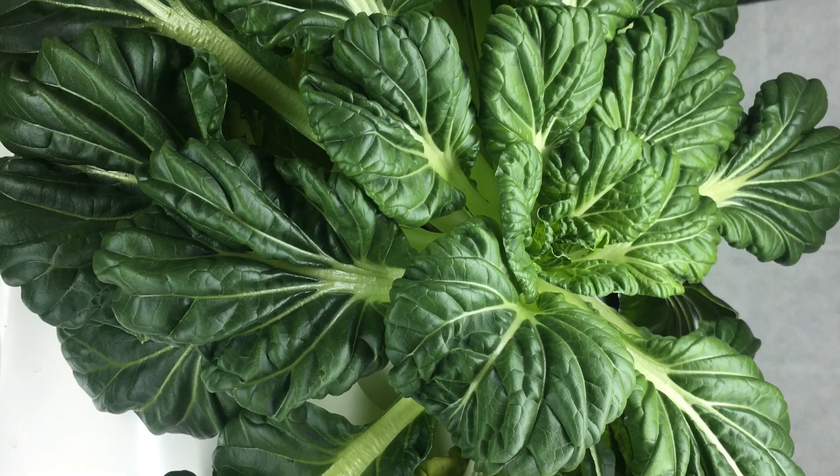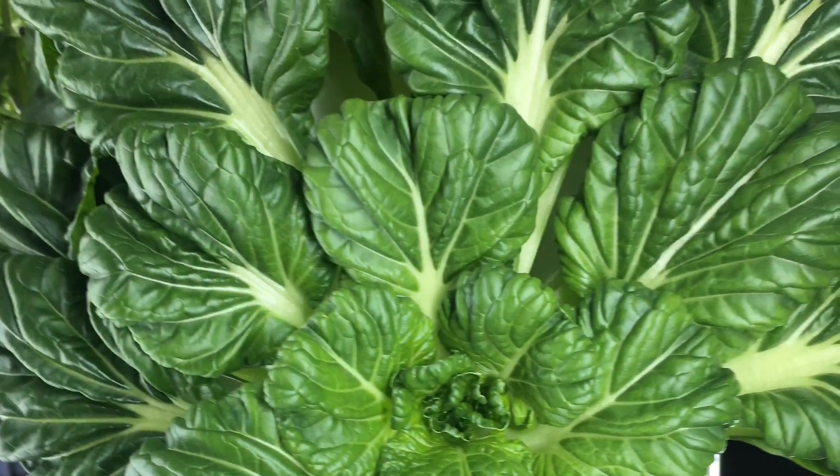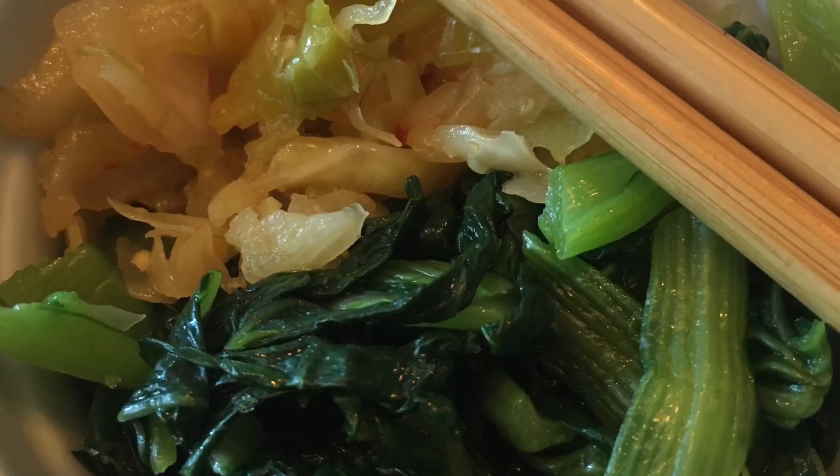So you grew some pak choi on your tower garden and now you're wondering what you can do with it besides add it to curries or stir fry. Here's a simple way to get those delicious mustard greens Korean style. We call this banchan, little side dishes that accompany meals.